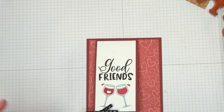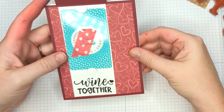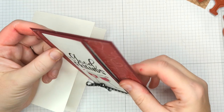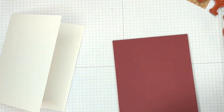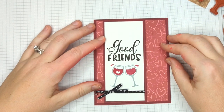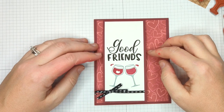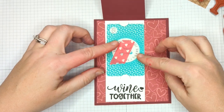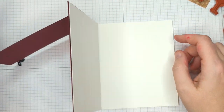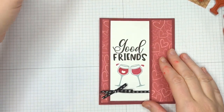This is optional, but I'm going to put this onto a standard A2 card because I'd like to write a note. You don't have to — you could give this just as it is and write your message on the back. So here's the finished card! We have the 'Good Friends Wine Together' sentiment with a hidden gift card inside, and you have a place to write a message — happy birthday, happy Valentine's Day, happy anniversary, whatever you like.